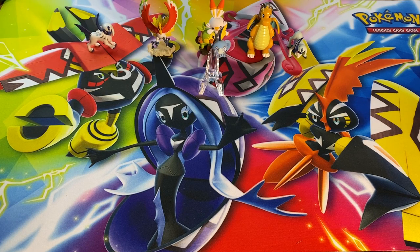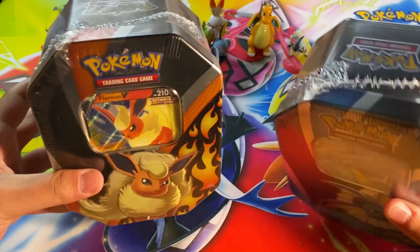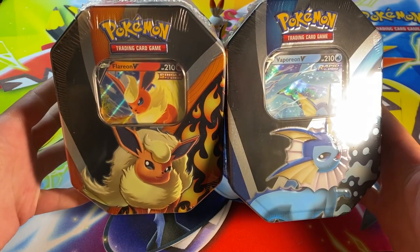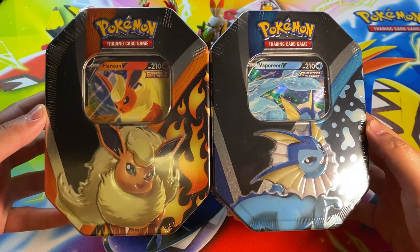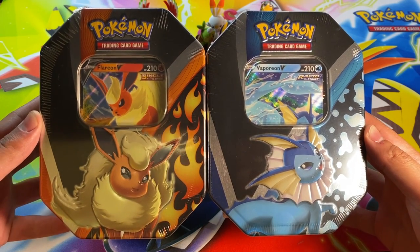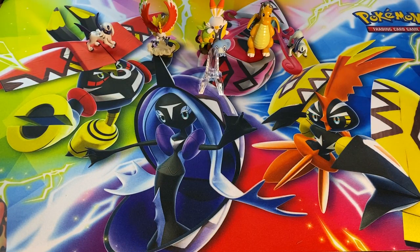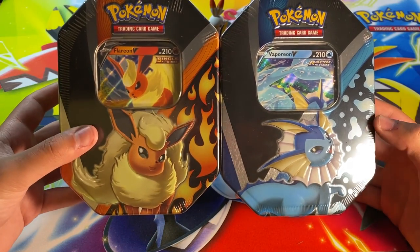Welcome to Doc Ducks Pokémon, my name is Zach, you can just call me Ducky. In today's video we are going to be opening up one of two Eeveelution tins that I got from my local Target. I have a new local target — they were absolutely stacked. I really didn't go there expecting to get Pokémon cards; I went to go get some college supplies and then checked the Pokémon card section just in case, and I ended up with these two.